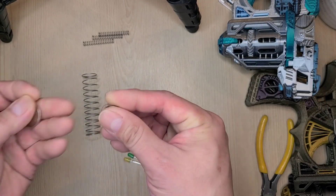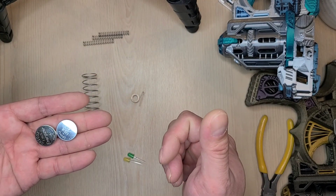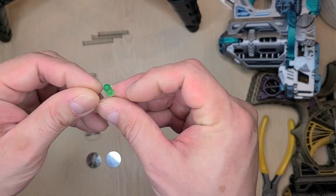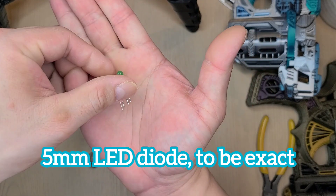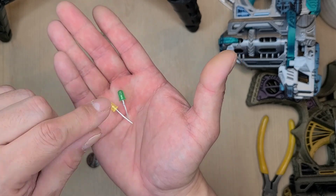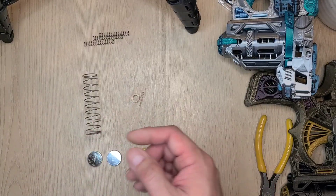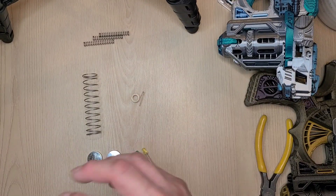This is the LED module for the Kyber crystal chamber and the ammo counter. It's super easy — you just need two CR2032 batteries and two standard 5mm LED light bulbs. It's quite standard and super cheap. It's so cheap that it's almost impossible to source just one or two; they always come in a bulk bag of LED bulbs, just for a few bucks.